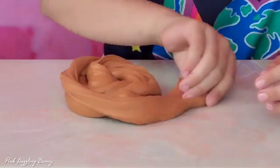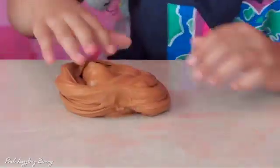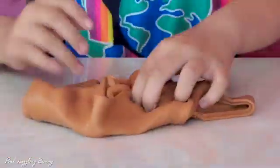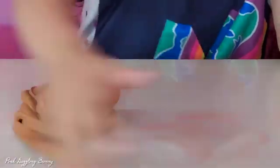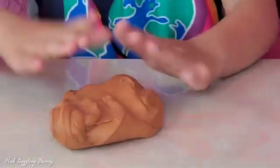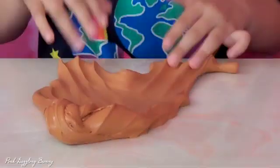It looks like Nutella. It looks so nice. It's actually so good on pancakes. So stretchy.